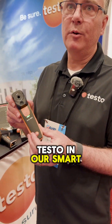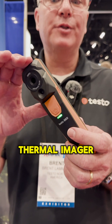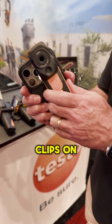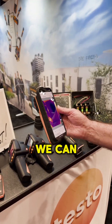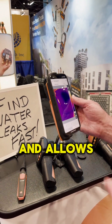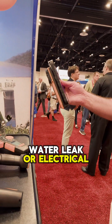Very soon from Testo in our smart probe line is a high performance thermal imager that clips on to your smartphone. It clips on just like that and gives you a thermal image. We can have a product that's sub $500, ruggedized, fits in the tool bag, and allows you to see things like a water leak or electrical problems.